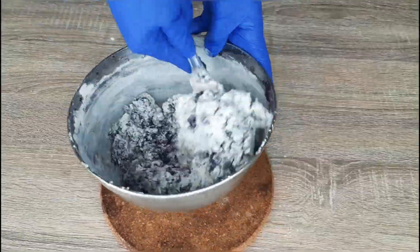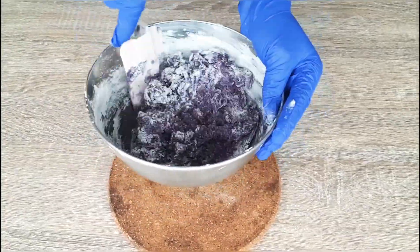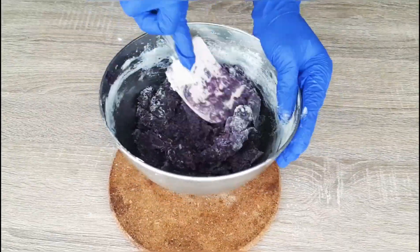You can also check out my other easy recipes for crinkles, such as chocolate crinkles, buko pandan crinkles, and red velvet crinkles.